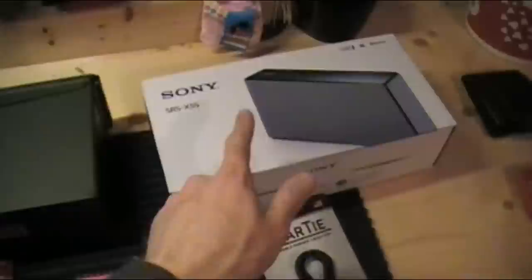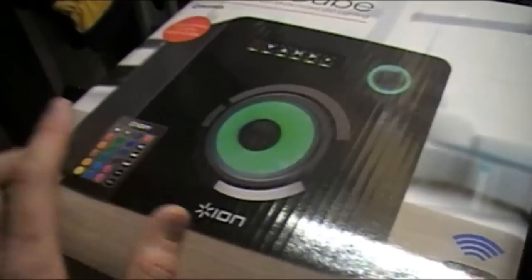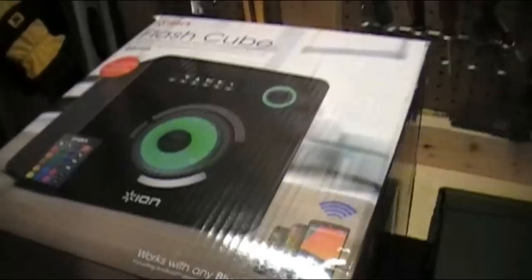The Sony doesn't have a remote, which is a real pain. It is fully portable though, whereas the Ion Flash Cube is not. The Ion was $100, the Sony was $160. I couldn't find one that was perfect across both criteria, so we're going to give the Ion Flash Cube a go first and see what the audio is like.